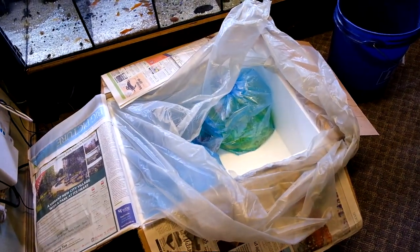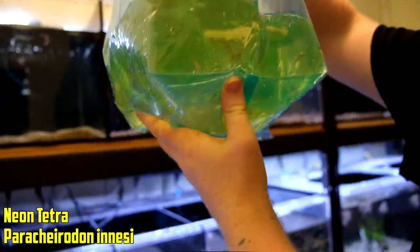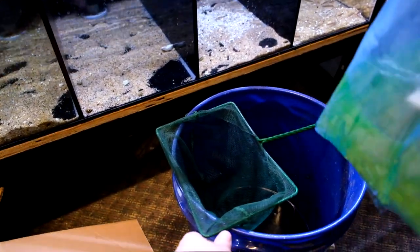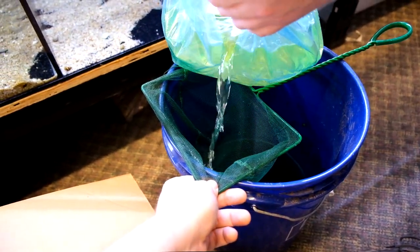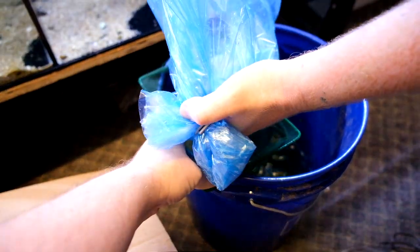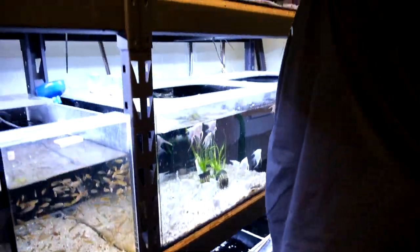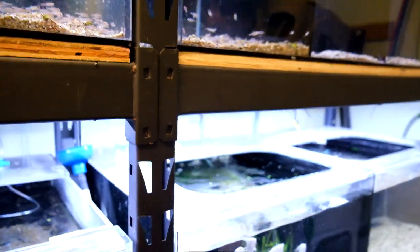We got neon Tetras — just standard neon, 300 of those. We usually put them up top. You can see there's a few dead already. We've got to get the meds — these guys always die to bacterial infections. Erythromycin is going to be very important with those guys.